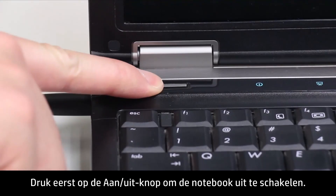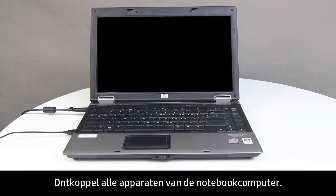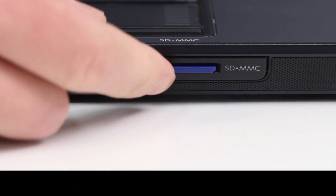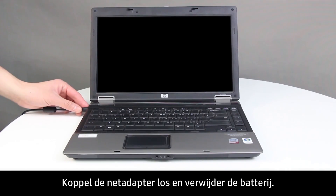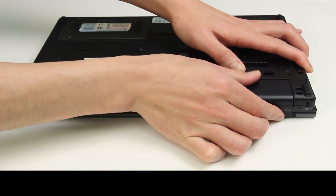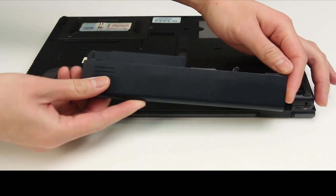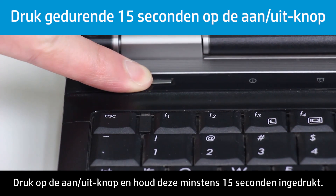First, press the Power button to turn off the notebook. Disconnect all devices from the notebook, and remove any USB devices and media cards. Disconnect the AC power adapter and remove the battery. Then press and hold the Power button for at least 15 seconds.